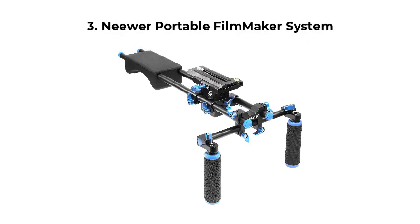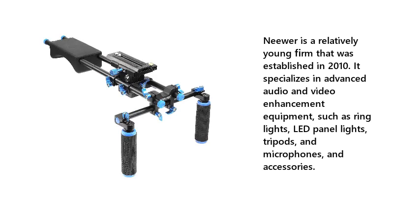Number 3: Nior Portable Filmmaker System. Nior is a relatively young firm that was established in 2010. It specializes in advanced audio and video enhancement equipment, such as ring lights, LED panel lights, tripods, microphones, and accessories.